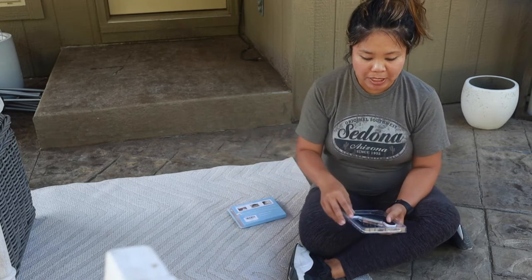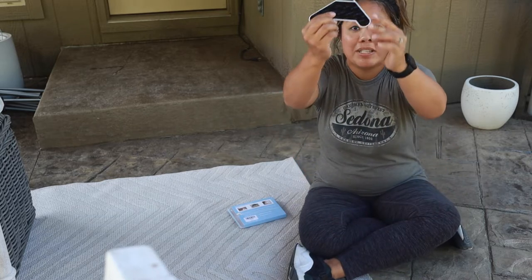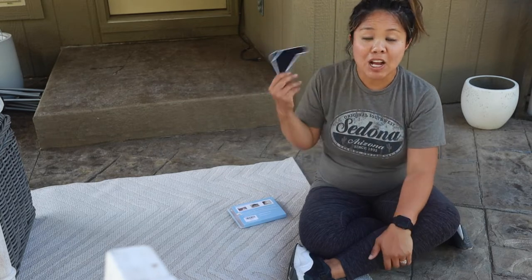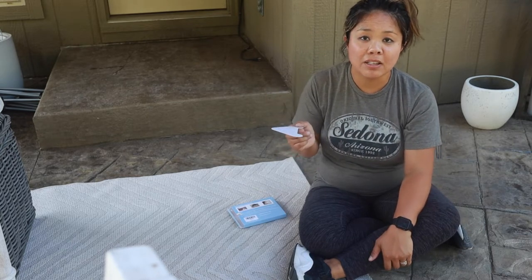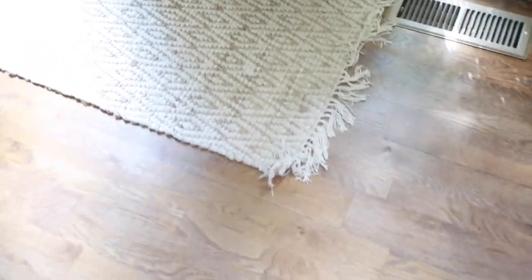This is the pack they come in. One side goes on the rug and one side goes on the floor — they're adhesives, and they work really well. I also have them installed on my indoor rugs that are right by the door that always move around.